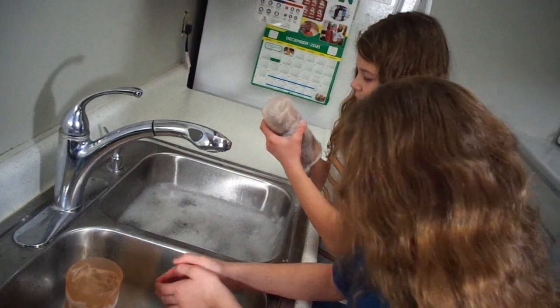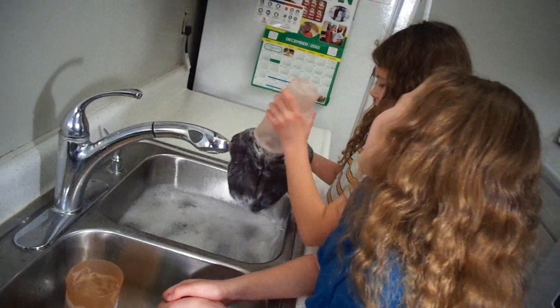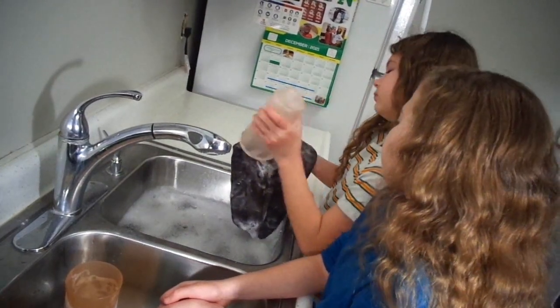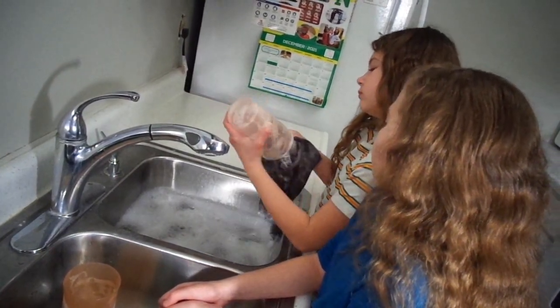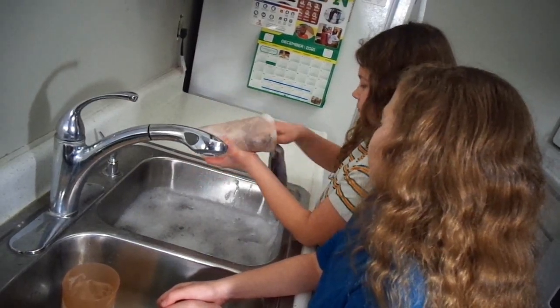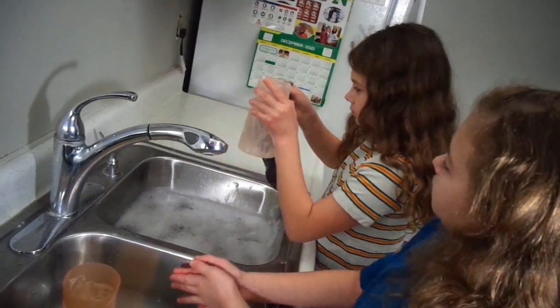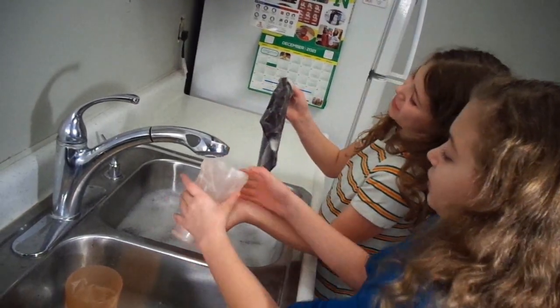You're feeling everywhere — not on the floors, just on your hands. That looks clear. Alright.